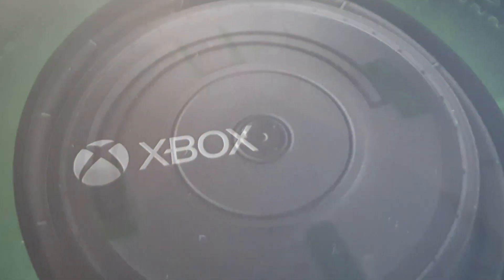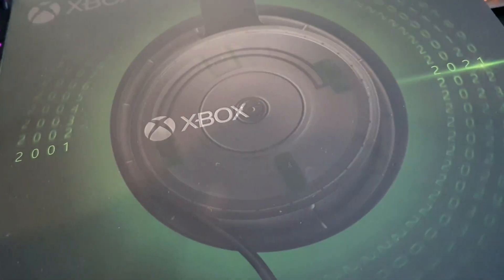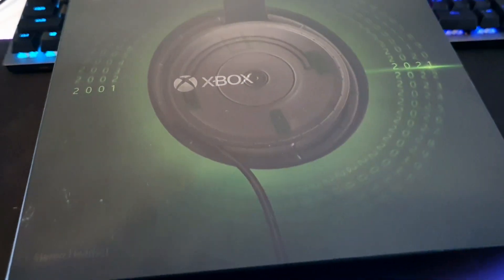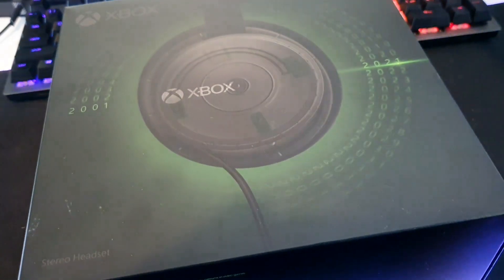G'day champions! I'm unboxing my Xbox 20th Anniversary headset today and I'm going to be looking for some easter eggs as well. Don't know if there's anything in here but we'll take a look and see how we go.